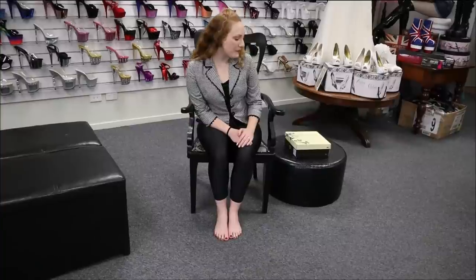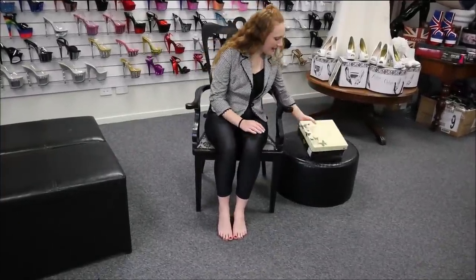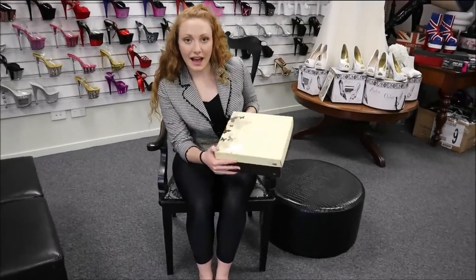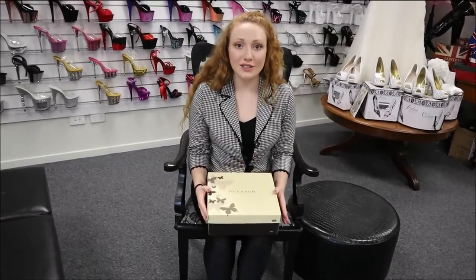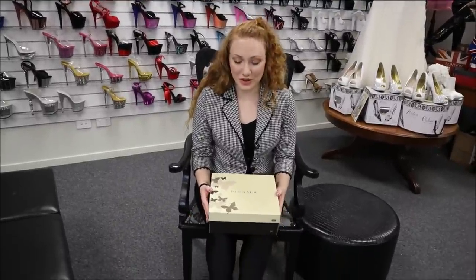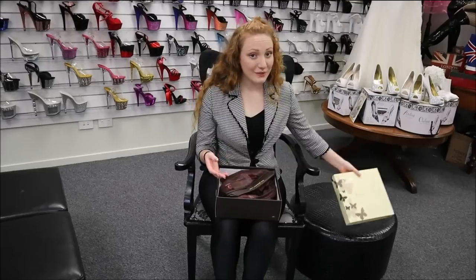Hey guys, another unboxing here at Shoes of Hollywood. I'm Natalie and today we're doing a Pleaser Amuse 1-0 in red. It's a single sole shoe because you guys are really enjoying these ones, so we've got more for you. Let's have a look at what these ones are.